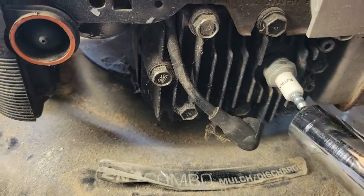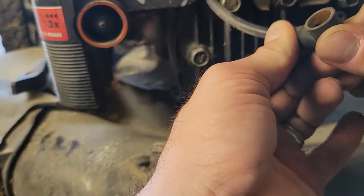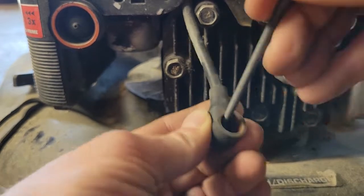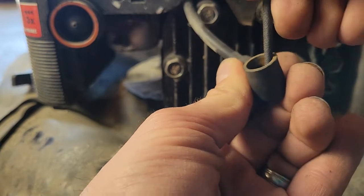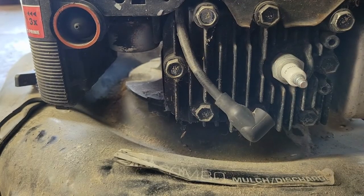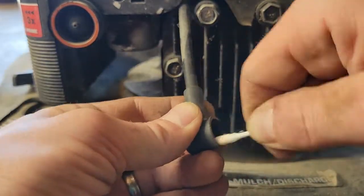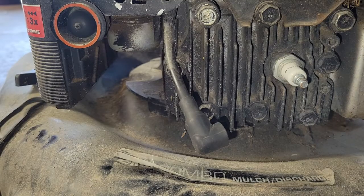I went ahead and put the spark plug on because I was about to try to start the engine, but I noticed the boot seemed really loose. I checked inside and the whole thing was corroded with rust — absolutely terrible. I scraped some of the rust off gently with a file. You want to be careful not to bend any of the metal on the inside, and don't make things any larger than they have to be — it still has to grip around the end of the spark plug. I dipped some Q-tips in vinegar; the acid eats away at the rust. I did this repeatedly until the Q-tips came out acceptable, then dried it and put a dab of dielectric grease on the inside to keep any more corrosion at bay.